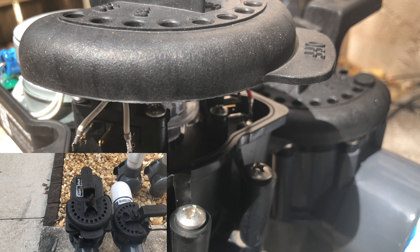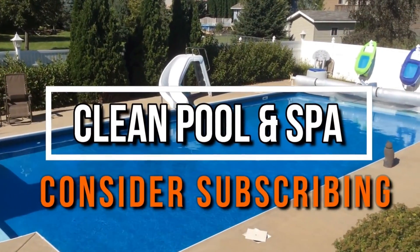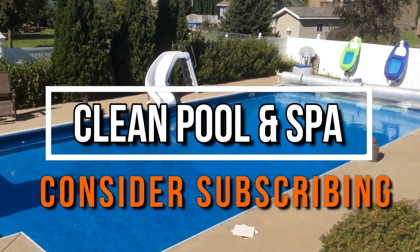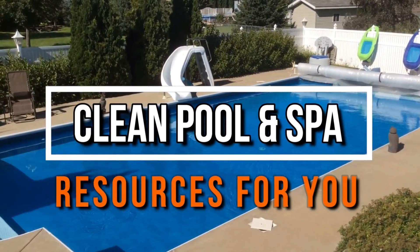That is how you time a JVA or Jandy valve actuator. Like and subscribe and stay tuned for our next video — have a great day! Don't forget to check out my friend Robert's YouTube channel, Clean Pool and Spa, full of great information that will surely help you take care of your pool. Link is below in the description.